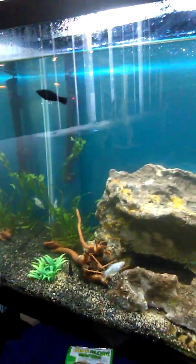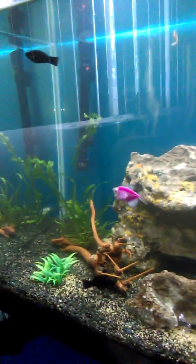Yo, what's up YouTube? This is Ryan. This is an updated video of my aquarium.